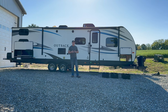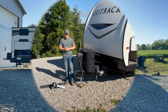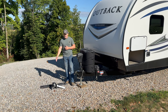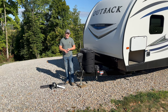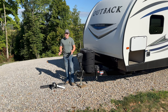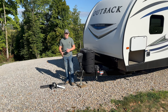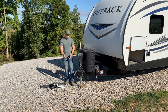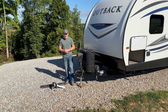We're going to start in the front and work our way around, beginning with the hitch. We do provide the trailer hitch system — the Equalizer hitch — which is a weight distribution hitch along with a sway control system. We'll show you how to use that when you arrive to pick up the unit, and we'll also put up a short video you can reference on how to hook up your tow vehicle to the camper and use the sway bar system.